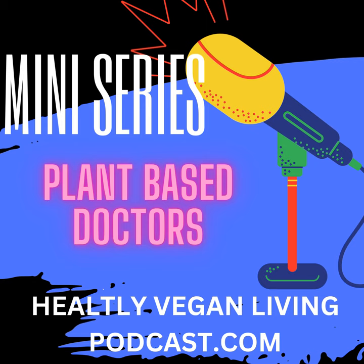So you know, I've been doing a lot of research on all vegan materials. All of this can be downloaded when you go to healthyveganlivingpodcast.com, where you can download all the information about what I'm reading to you.